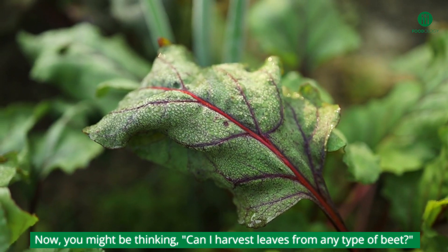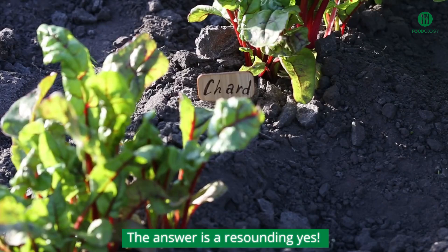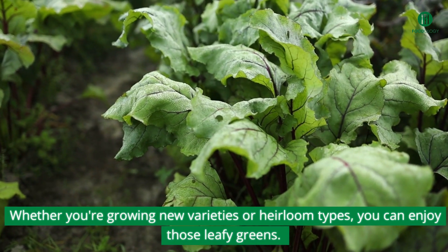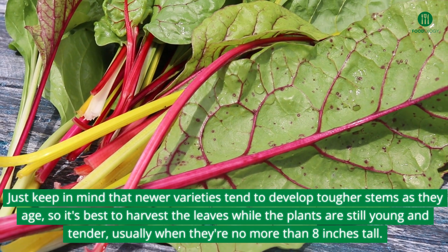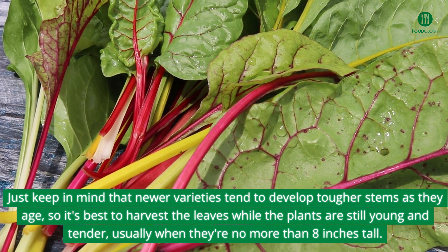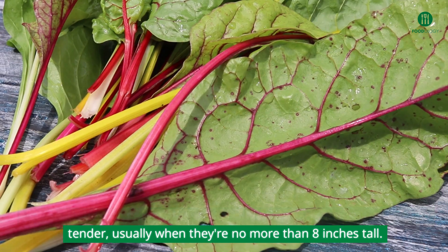You might be thinking, can I harvest leaves from any type of beet? The answer is a resounding yes. Whether you're growing new varieties or heirloom types, you can enjoy those leafy greens. Just keep in mind that newer varieties tend to develop tougher stems as they age, so it's best to harvest the leaves while the plants are still young and tender, usually when they're no more than 8 inches tall.